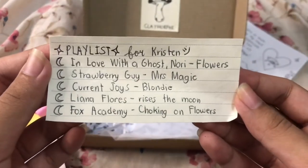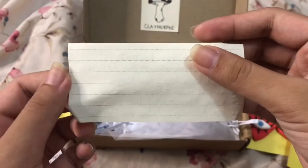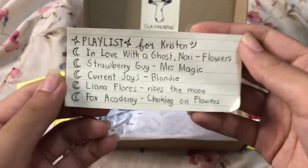And here's a playlist the seller made for me, based on the earrings I'm guessing. So thank you for this.